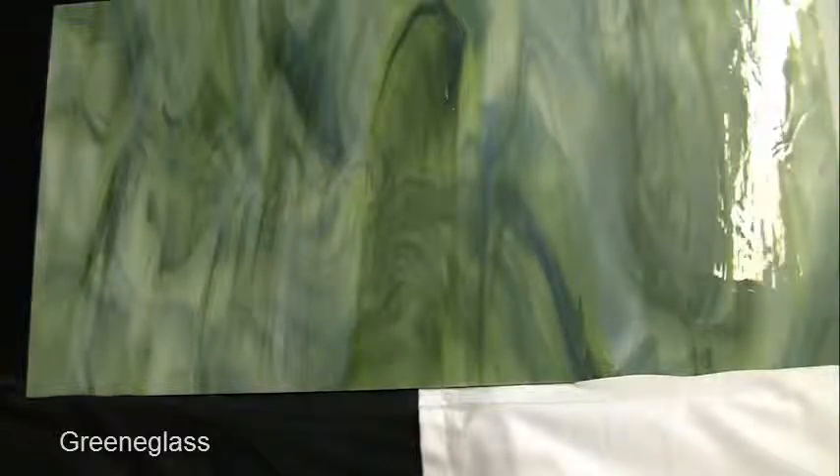This glass is a mix of white, dark green, almost blue, dark blue color, as well as lighter green and white. Both sides are flat. It's an eighth of an inch thick.